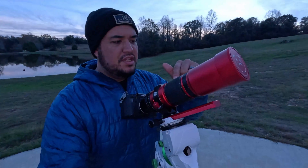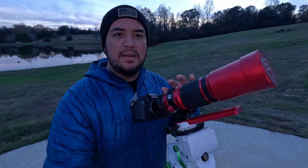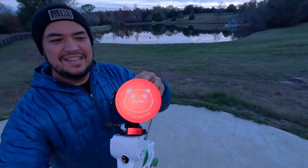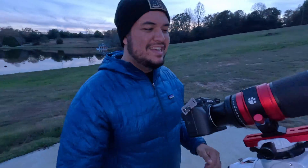Instead of a lens, I'm actually using a telescope. This telescope is called the Red Cat, and it's made by William Optics. I love it — one, because it's got all the cat themes on it, a little cat here on the front and a little cat symbol, cool branding. But also it's super lightweight and very easy to use.